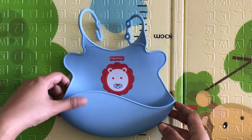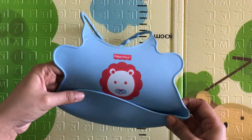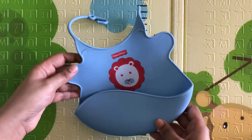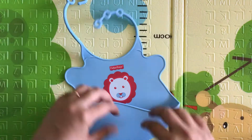Hi everyone, today I'm going to review this bib from Fisher-Price. It is made of silicone. It is totally safe for babies — it is PVC free, BPA free. Sometimes kids, when it is hanging from their neck, try to chew it, but it's totally safe in that respect.